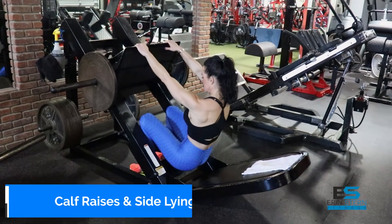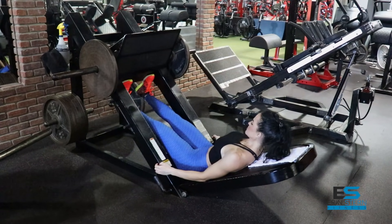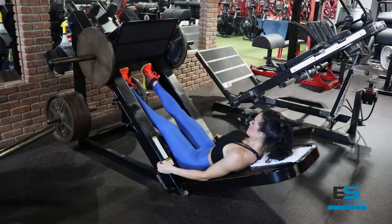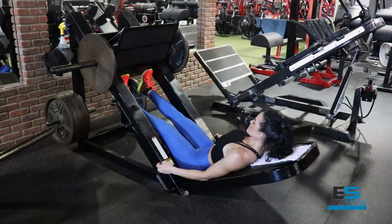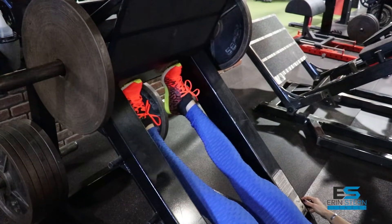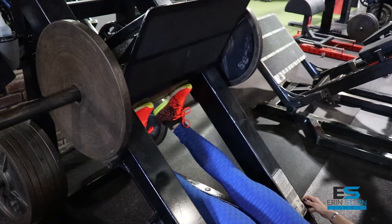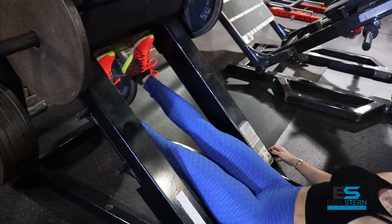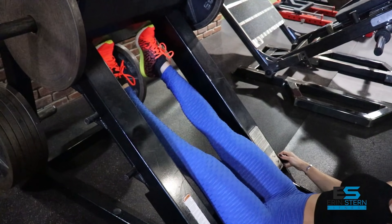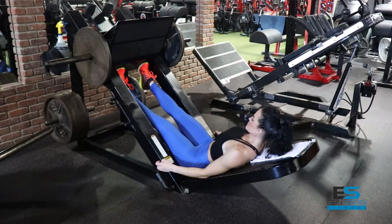We'll finish up this workout with a calf raises and sideline clam superset. On the calf raise, feet are about shoulder width apart with the ball of your foot on the platform, focusing on getting a nice stretch. Instead of thinking about raising your heels, think about pushing your heels forward through the ankle — this small change can lead to dramatic results with the calves and really helps with that mind-muscle connection. If the weight is lighter, keep a nice straight leg; if heavier, keep a soft knee. You don't want to lock your knees out on this exercise.